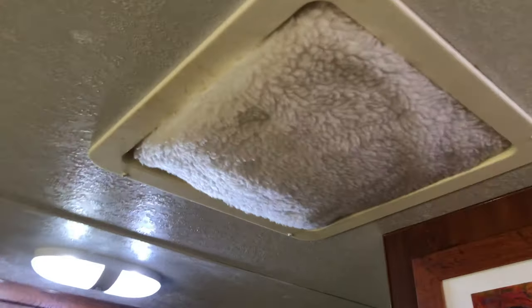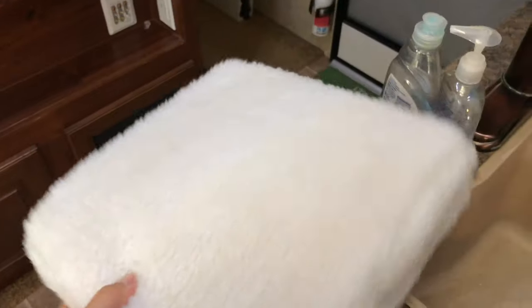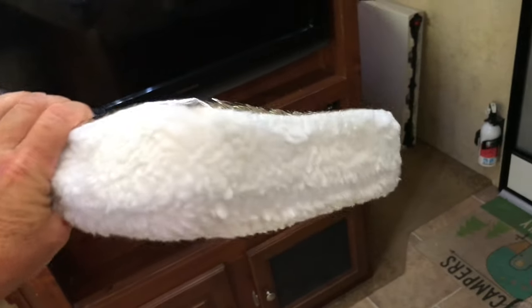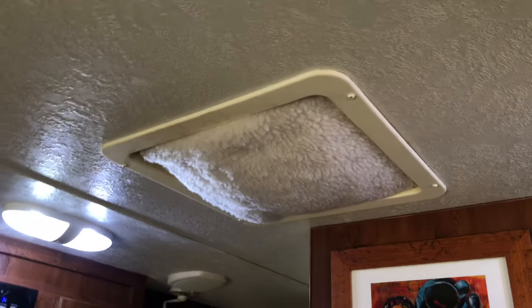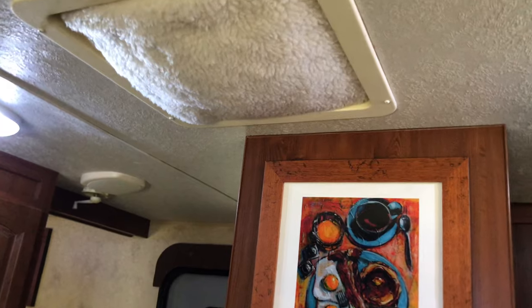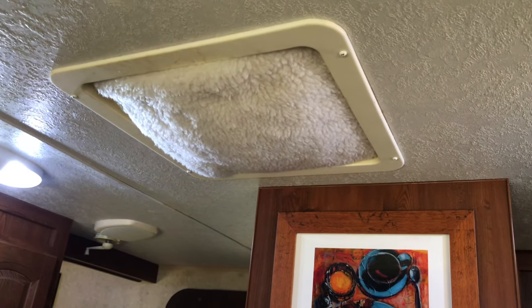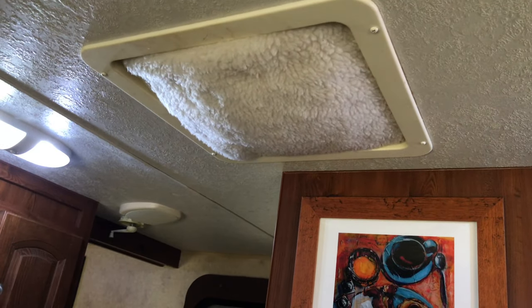The RV vent insulator — these things are awesome. They have a reflective material on one side and a soft, cushiony pillow-like material on the other, several inches thick. It just fills that void up in the vent, and when you're at the beach or wherever the sun is beating down, it's amazing how much heat it keeps from getting inside the RV. Keeps the RV much cooler, and they're pretty inexpensive too.